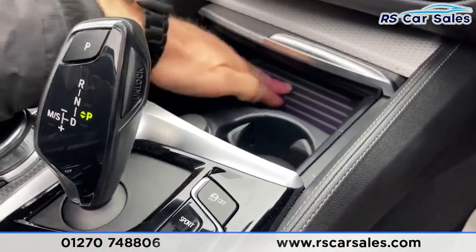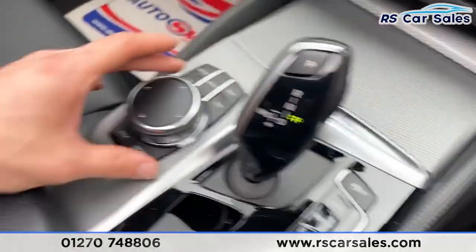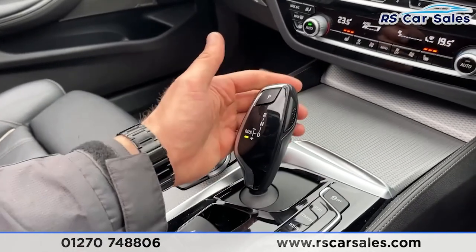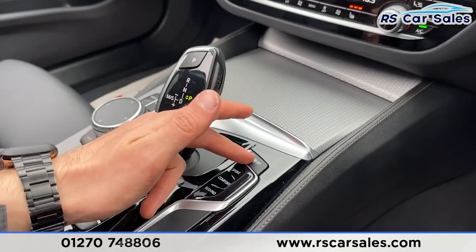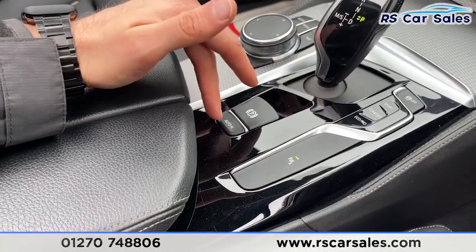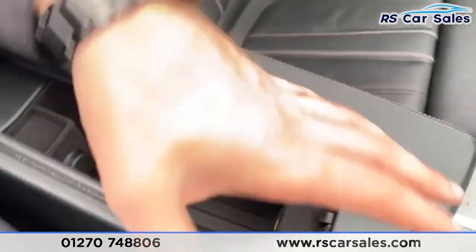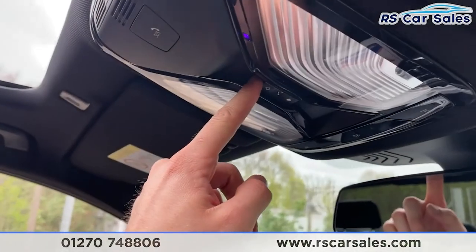Heated seat controls for both front passengers. You've then got more fantastic looking trim throughout the centre console, additional storage space, a USB connection point, two good-size cup holders, and more 12-volt connectivity. Shortcuts touchpad and control wheel. The infotainment screen on the left-hand side. With the gear stick you can take manual control as well - you can also engage Sport mode the same way. Traction control, different mode selects, parking sensor button, electronic handbrake with auto hold, and the soft touch leather armrest which doubles as storage.